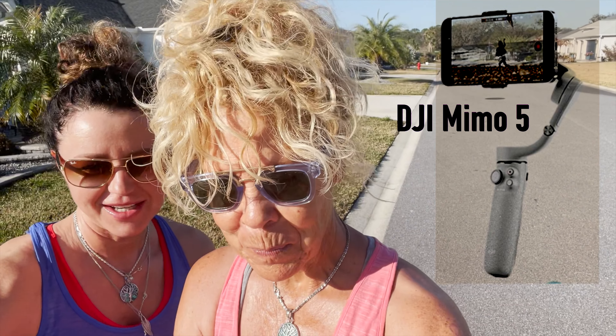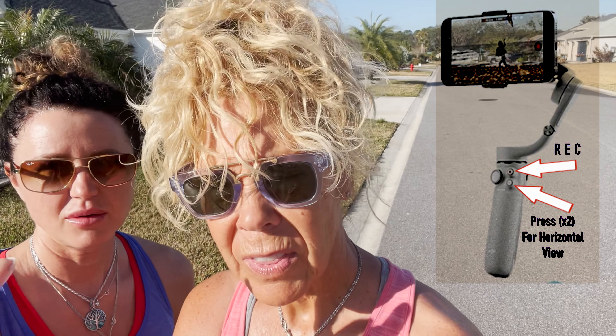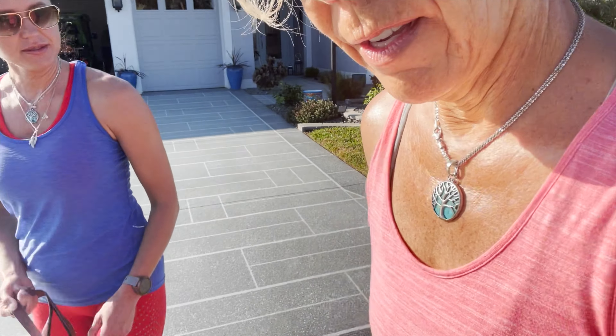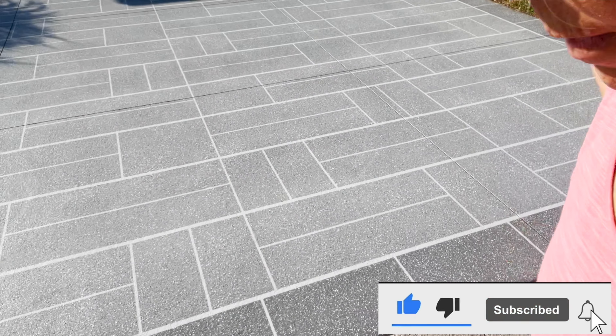I'm teaching Deb how to use this gimbal — I'm old, you know, you gotta teach me this stuff. So basically this is the record button. Come on, Zoe! She doesn't want to go. Yeah, she wants mommy to do it. Come here, come here.